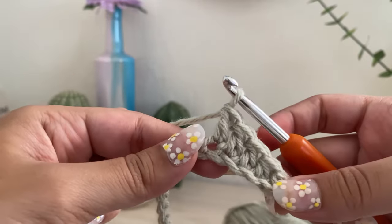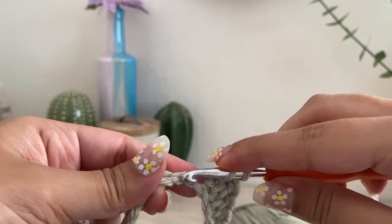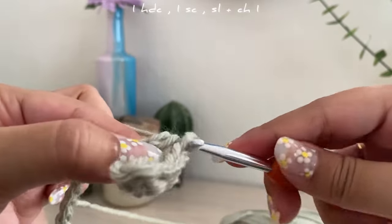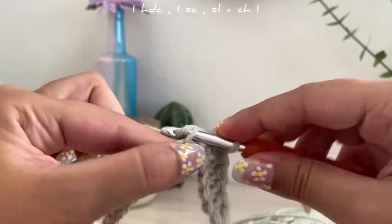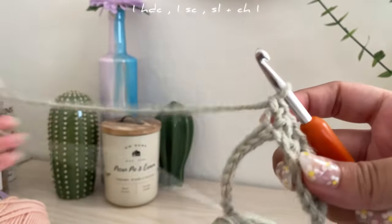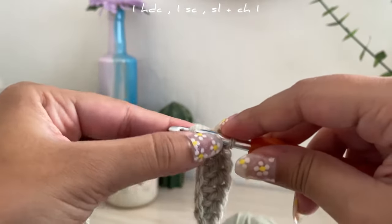Once you've done three double crochets, you're going to do a decrease. In the next stitch do a half double crochet, then a single crochet in the following stitch. To finish the first half of the leaf, slip stitch into the next stitch.